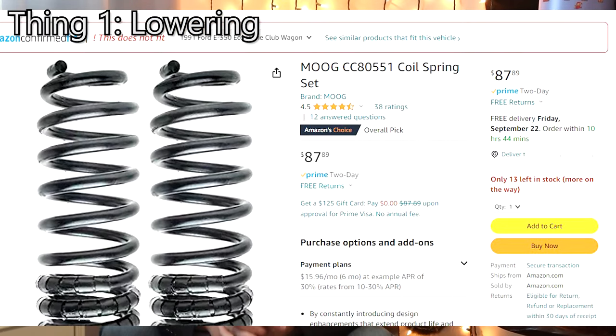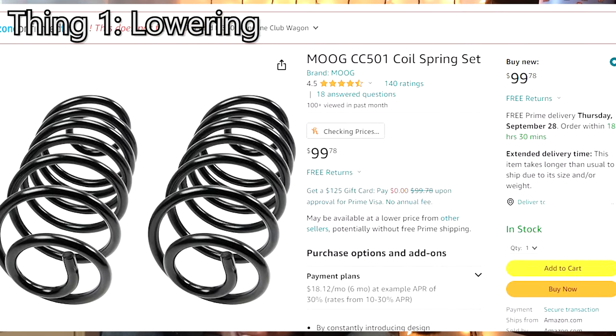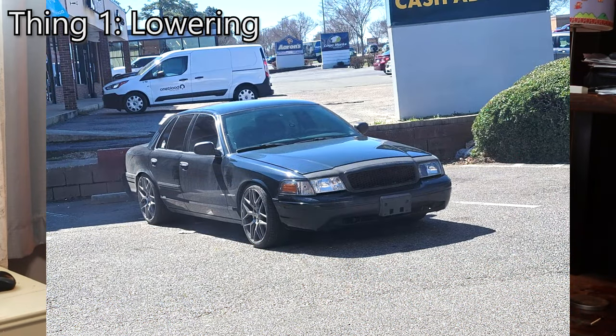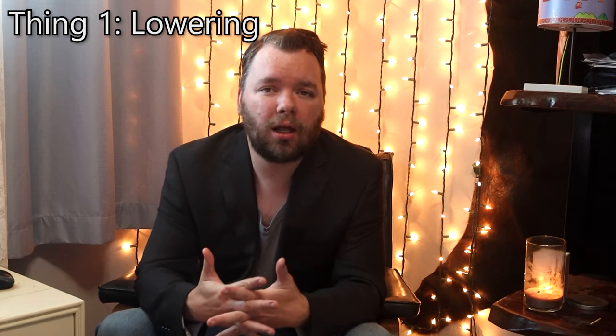One level up from cutting springs is using springs from other cars that fit our chassis: the Moog CC80551 coil spring for the front and the Moog CC501 on the rear. The CC501 I think comes from a Chevelle — you can buy that off Amazon for less than $200. For air ride suspension cars, you can simply go under the car and adjust the sensor for the air ride suspension, and that will allow the suspension to set at the height you like, then tune the front with coilovers, cut springs, or the Moog CC80551.